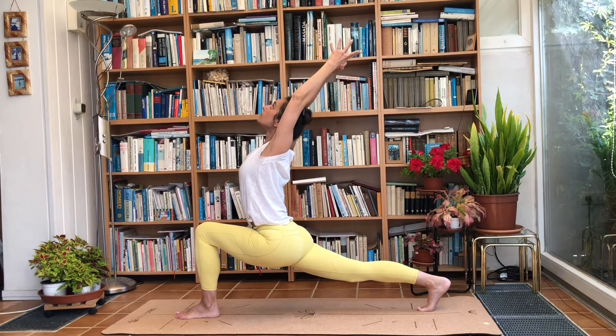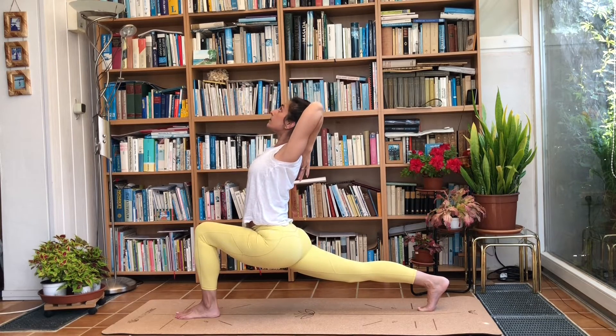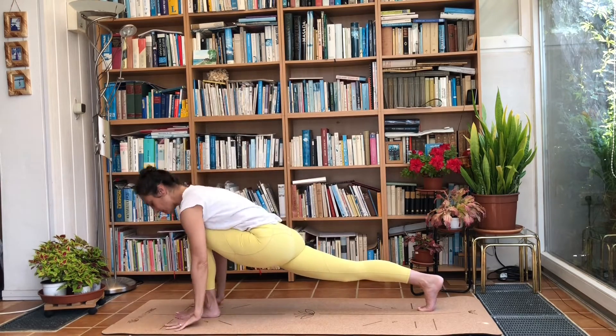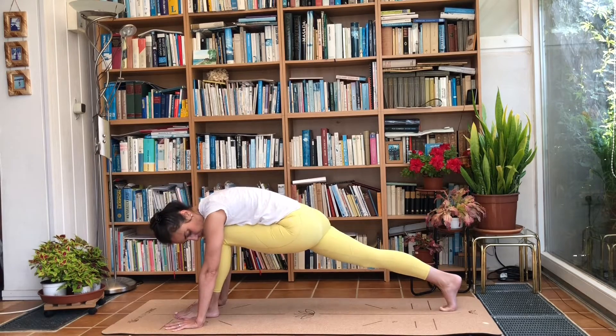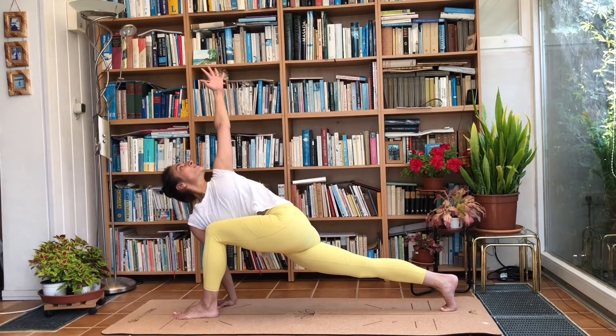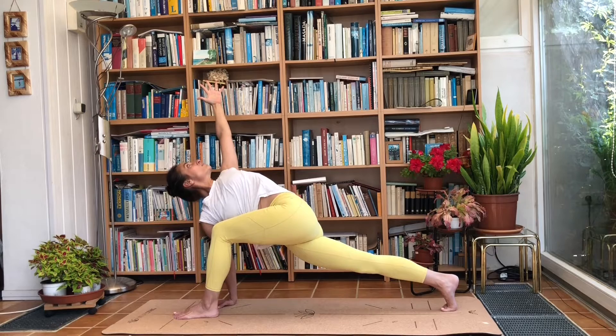Straighten the torso and look up. Take deep breaths. If you like, bring the hands behind you touching your spine. Breathe into the belly, and exhale bring the hands down. Hips sink low — shift the hips even further back, walking that right foot even further back. Then inhale and raise the left arm, look up to the ceiling. Keep that right shoulder strong and breathe into the belly.